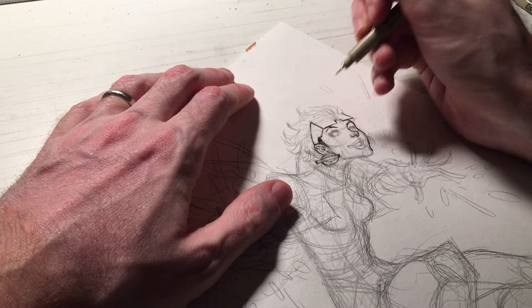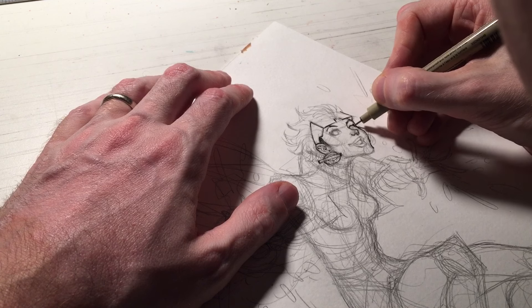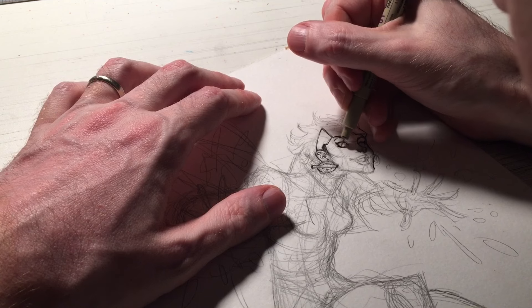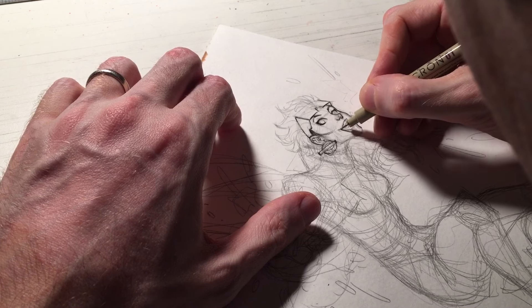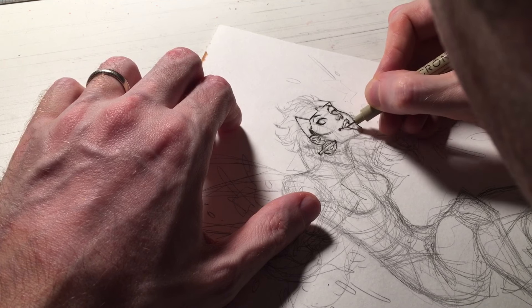I'm using the 01 here on the finer points of the face. I want to keep a very fine-tipped pen in use to keep those lines crisp and clean. Especially on the face, you want those details to be crisp and not muddy.